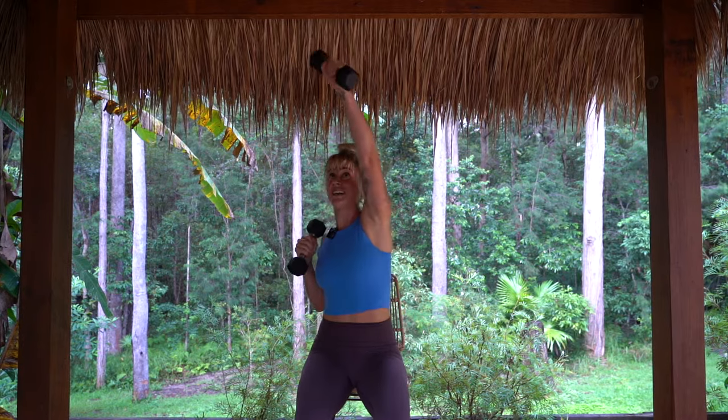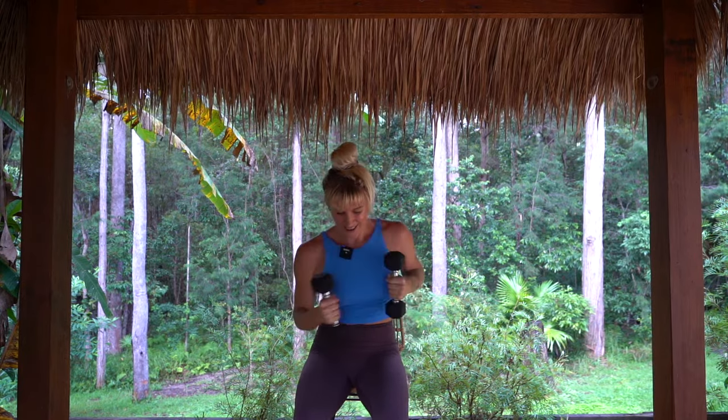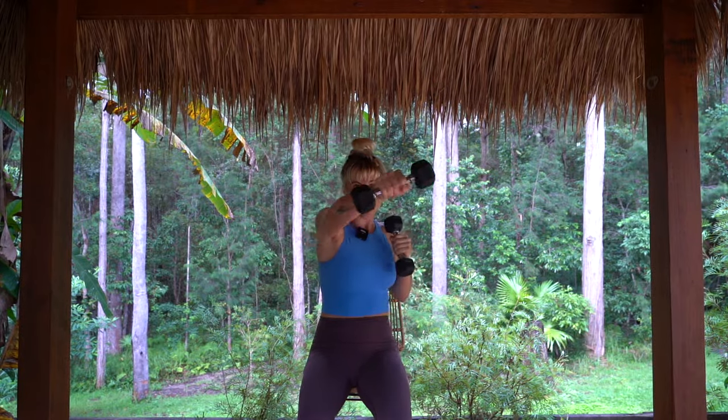Then punching up and across for eight counts, really feeling the waist and the belly engage as we twist. Elbows straight and up. Moving at your own pace here. Starting to get that heart rate up — long, straight spine.